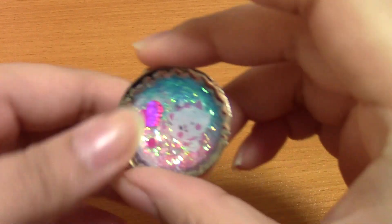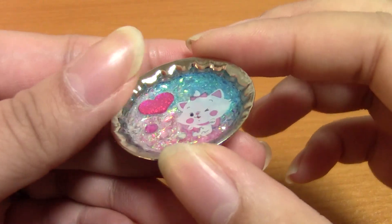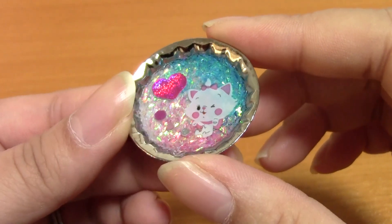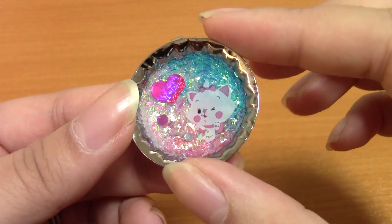Some of you guys may have seen these on Instagram — I don't think I posted them all. So first to start off with, I am going to show you the two resin pieces I made — resin charms. This is another one of the bottle cap charms that I decorated a couple weeks ago.